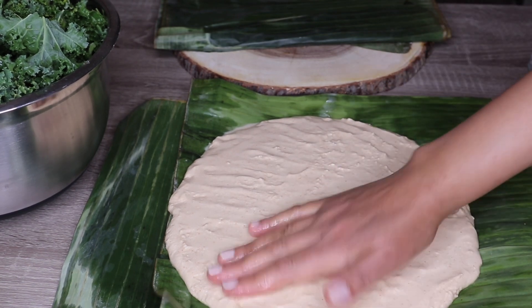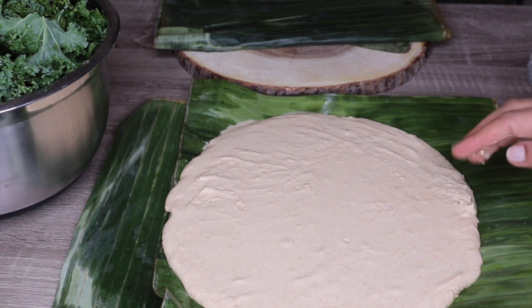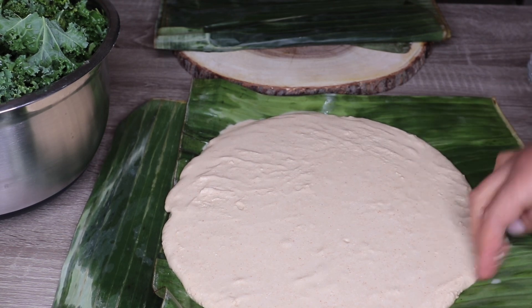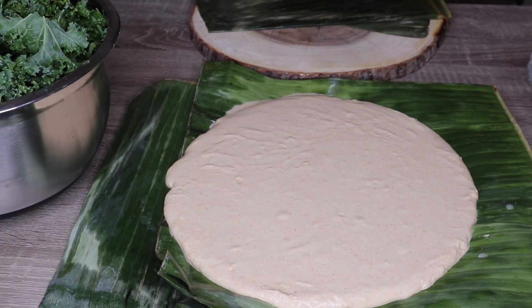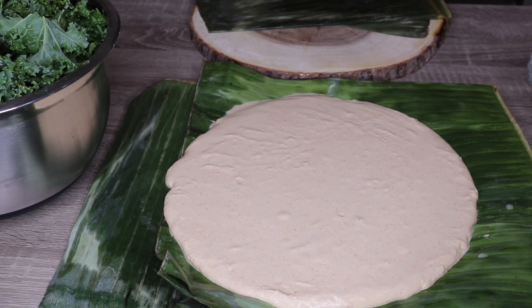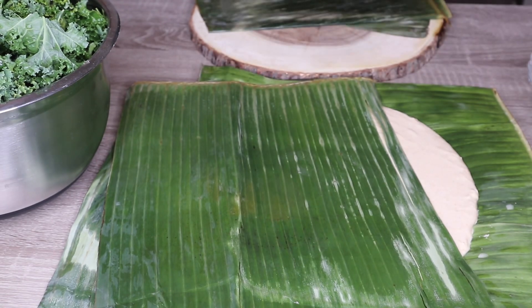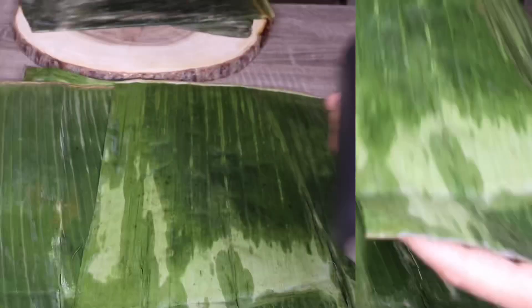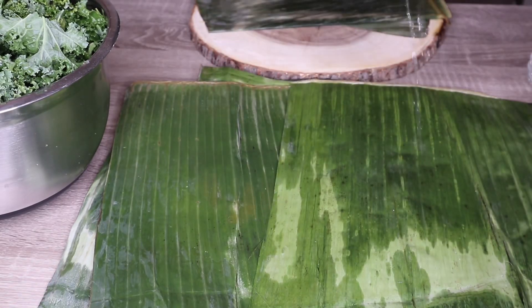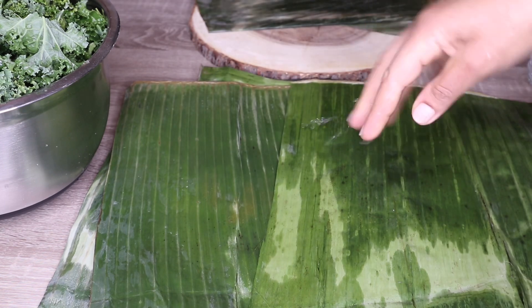If you are going to do it, you will need to make a piece of paper. Now you will need to make a piece of paper. This is a very simple recipe. We can make a whole lot of the ingredients. We have a very simple recipe for all the ingredients.